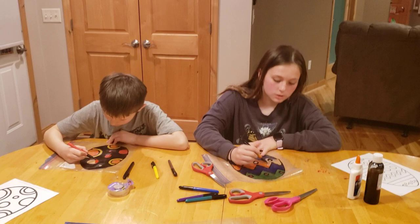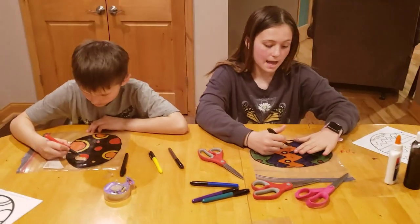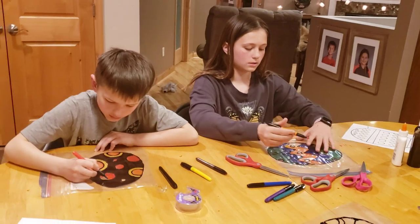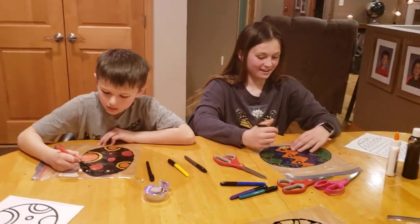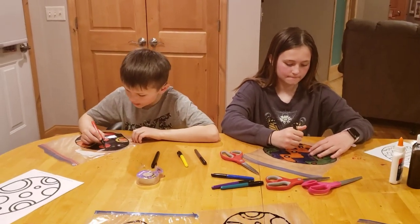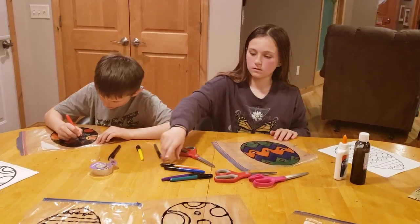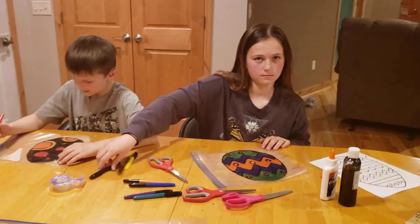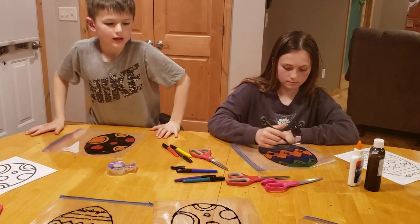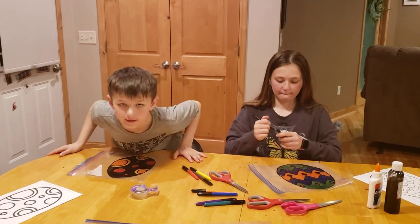We're almost done coloring and here's how it looks so far — very pretty! At the end it's going to look kind of like stained glass. You put it in your window and it looks so cool. It's nighttime right now so we can't show you, but when it's really sunny it looks amazing. We should hang these up before we have family over for Easter lunch.